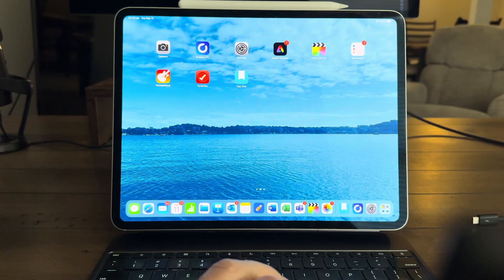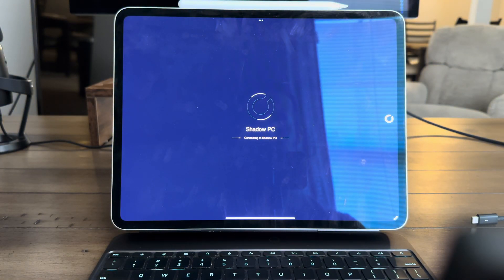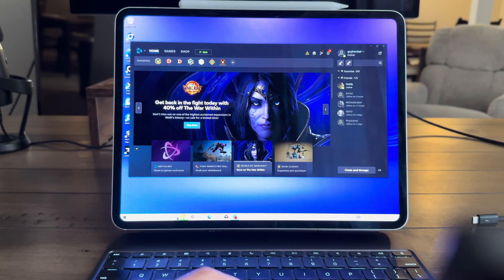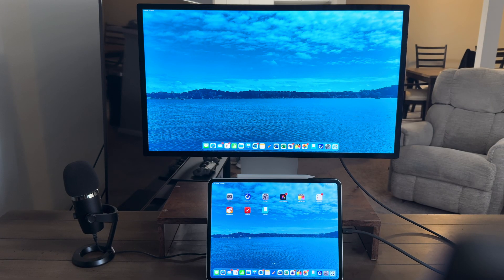Hey everyone, Tech Dad here and today we are reviewing the Shadow PC app for iPad, which essentially turns your iPad into a fully functioning PC with no PC required. This is actually a solid solution to having a fully functioning PC on your iPad that works. Shadow PC is not paying me to do this — I just really like this app and think it's really awesome.